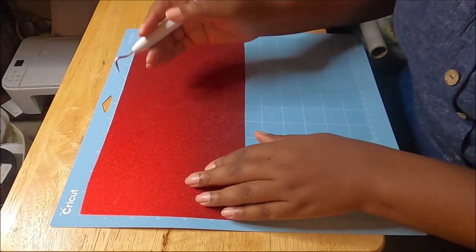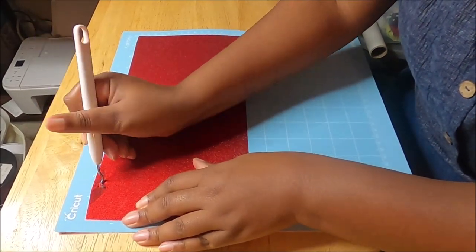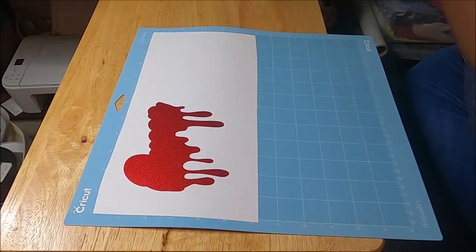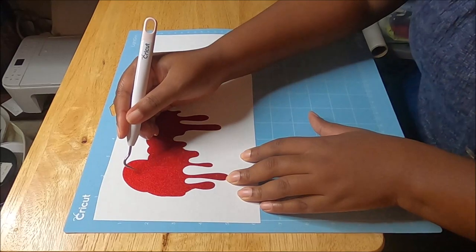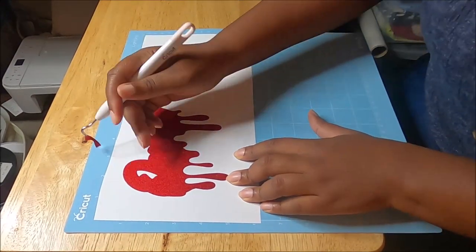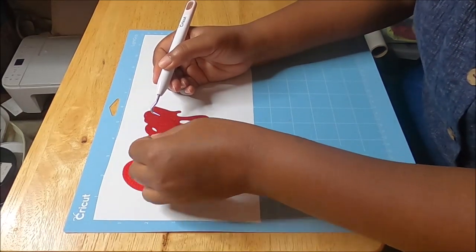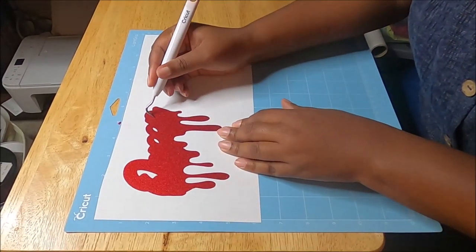I know you all can't see this very well, but I can see it pretty good. Once I start to lift up this vinyl you'll see it. This process — what I'm doing — is called weeding. This vinyl is going to be everywhere.